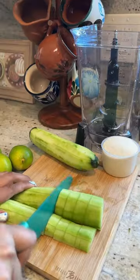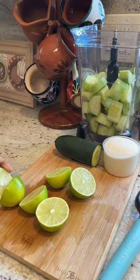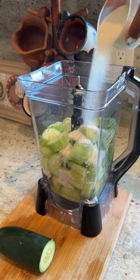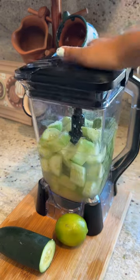We're going to start by peeling and cutting three and a half cucumbers and we're going to place them in the blender with the juice of four limes, three-fourths cup of sugar, and four cups of water. We blend it and we put it to the side.